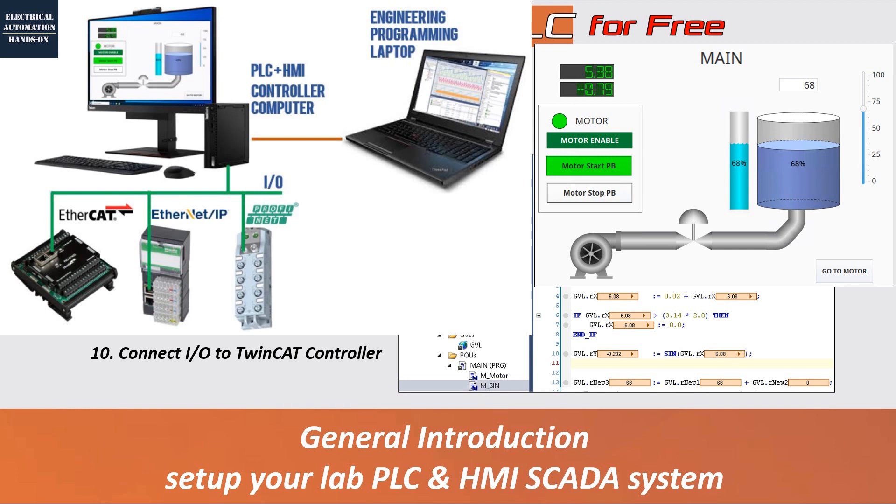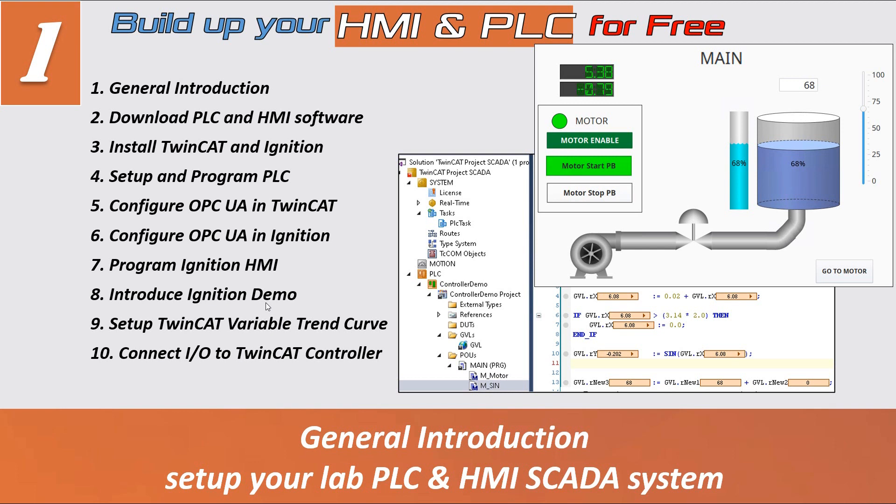After these ten videos, you will have a rough idea of how to build up your own PLC and HMI system. You only need one or two laptops or computers for the practice — that is enough. In terms of I/O blocks, since Beckhoff supports all major fieldbus protocols, you can go to eBay or elsewhere to purchase low-cost I/O blocks. This is the brief introduction for this series video.